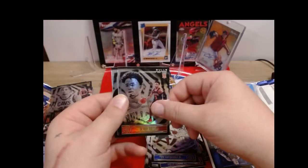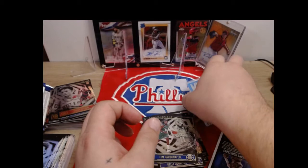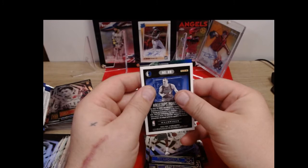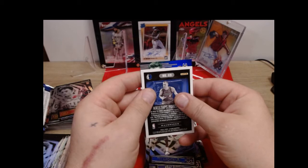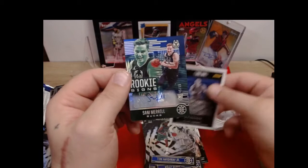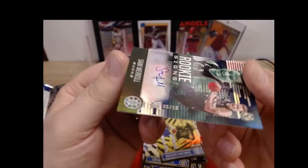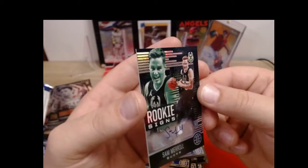Tim Hardaway Jr., Devon Dotson, and Cole Anthony - first time I've seen his base rookie card tonight. All right, that's it for the packs. We are going to reveal our auto tonight. It looks like it's going to be a Buck - no, not the Buck we want. Rookie Signs - yep, it's going to be an auto. It's going to be Sam Merrill, five out of 15.